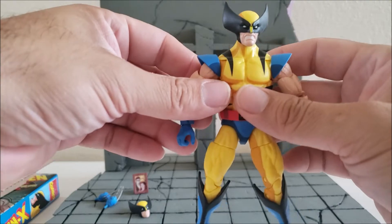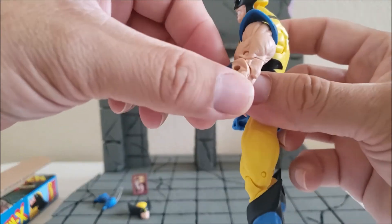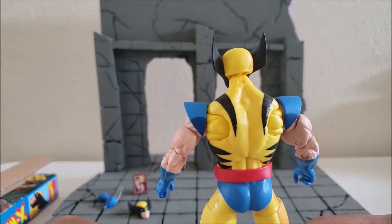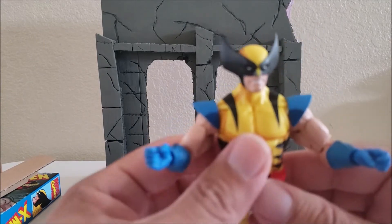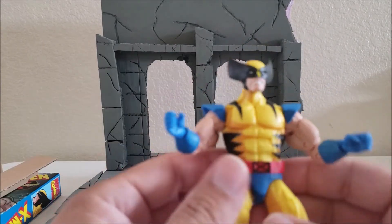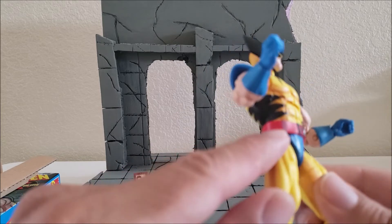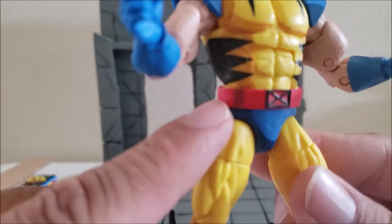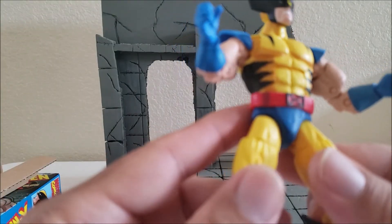I did order another figure — I remember now — the Morph. I always wanted that Morph from the animated series. Here's the back part of him. So I did order the Morph. But anyway, this is the Wolverine. I think he's pretty sweet, other than some of the paint mist on the nose. The belt also has a little black mark right here. I don't know if you can see that — I don't think that's supposed to be there.